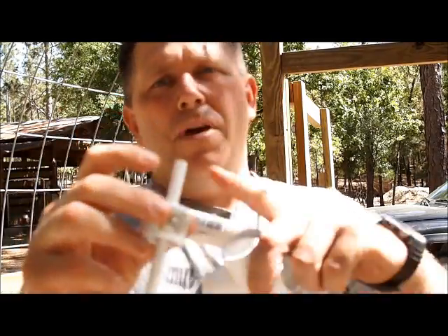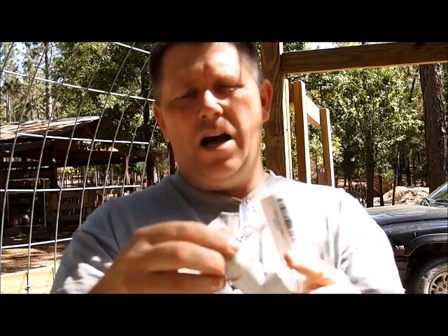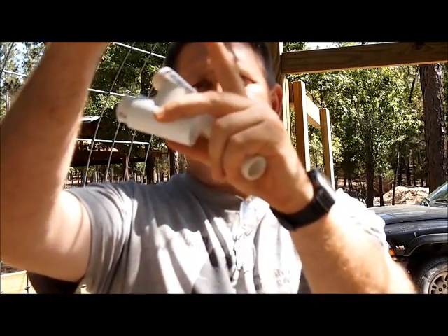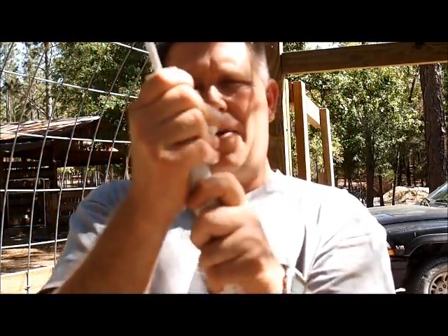I have a Bic pen, just the cheap Bic pen where I've cut it at about a 30 degree angle on the end. I put it on the PVC pipe I have in my tee, and I'm going to make the slanted side face away from the open side, like so. As you can see, it's like so.